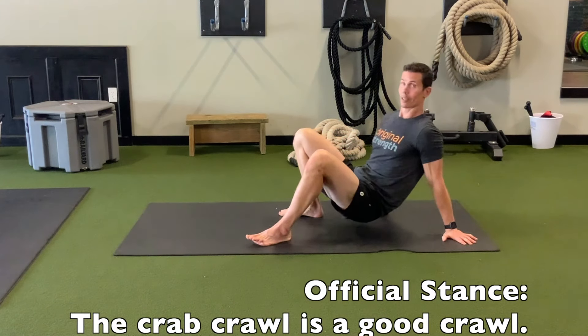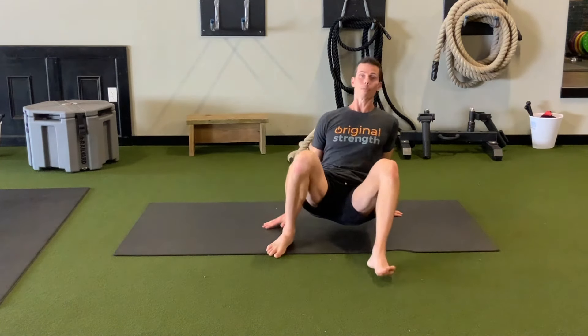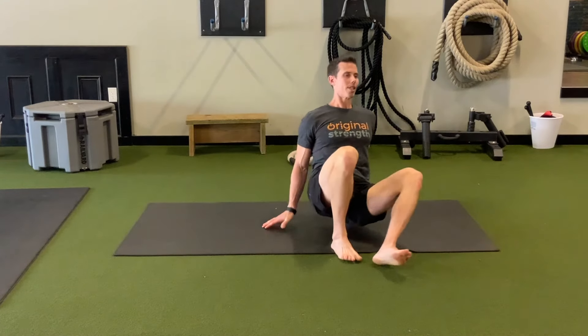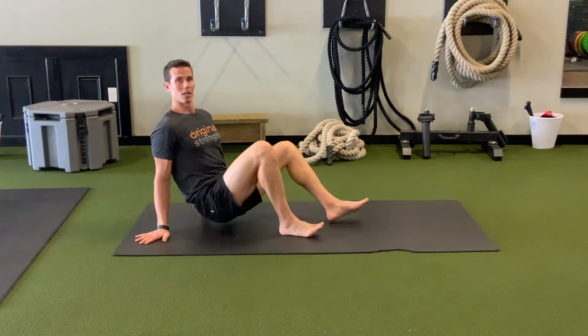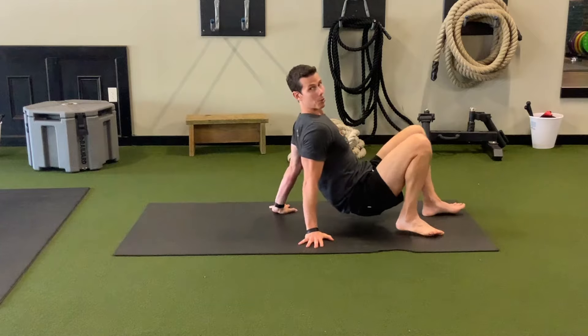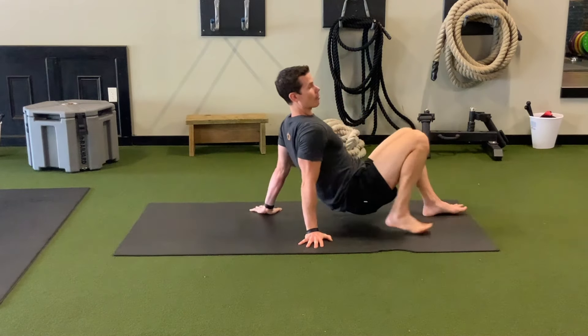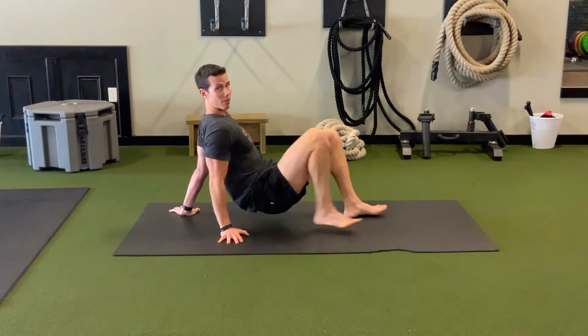But this is really a good crawl. We always look at things as good, better, best, and the reason we talk so much about the leopard crawl, the spiderweb crawl, the hands and knees crawl is that it helps restore our posture. For overall bang for your buck, crawling like Spider-Man or a leopard really ties your body together, makes your midsection extremely strong, and it helps restore the curves of your spine.